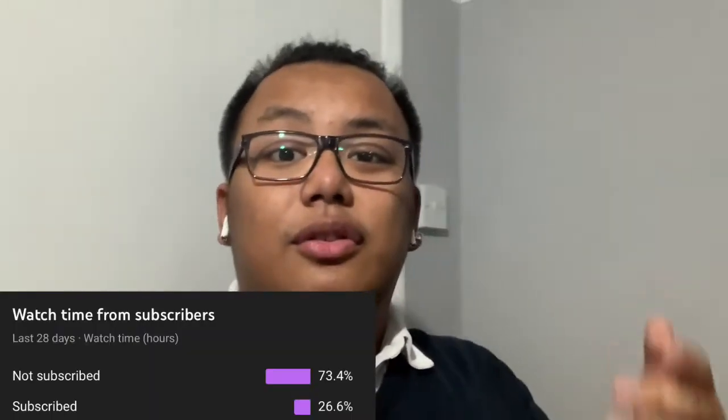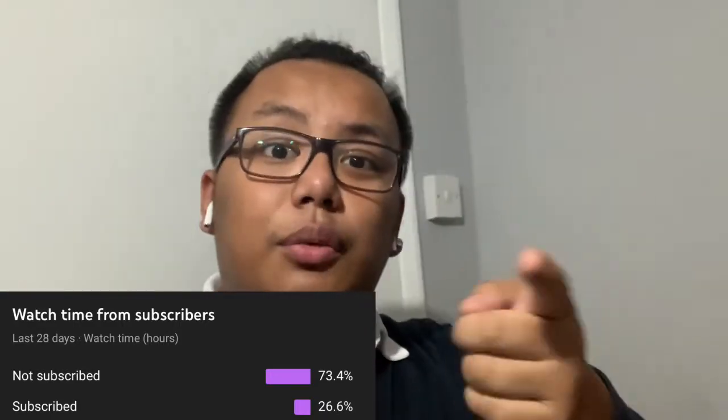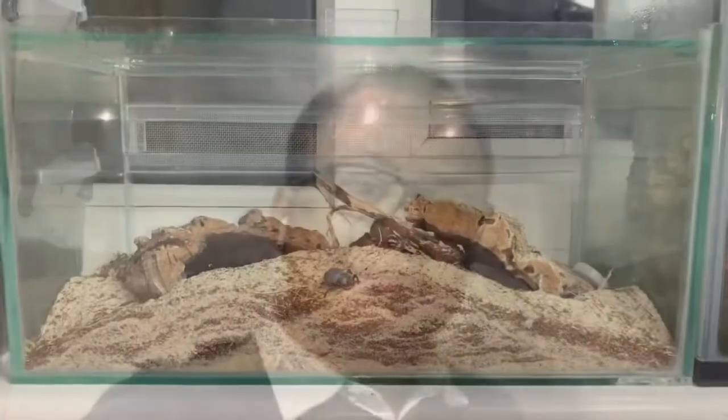I'm going to show you what the communal enclosure currently looks like and the process of revamping it. Before I get into today's video, I just want to quickly say that according to my YouTube statistics, a lot of you watching aren't subscribed, so if you enjoy today's video click the subscribe button as well as the notification bell so you don't miss out on future content. Now without further ado, let's get into the communal enclosure.